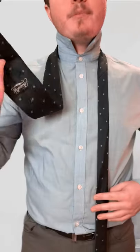This is how to tie the Atlantic knot in under a minute. I've got the bigger end on my right shoulder, smaller end on my left. You want the bigger end starting at your belly button.